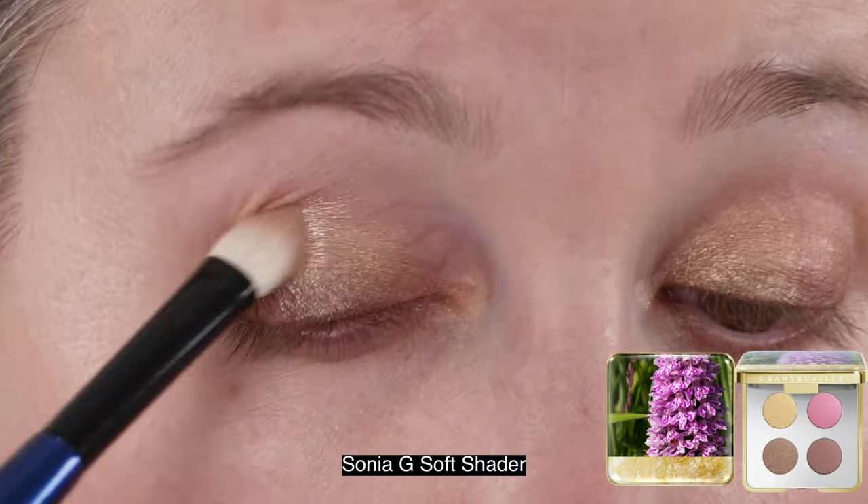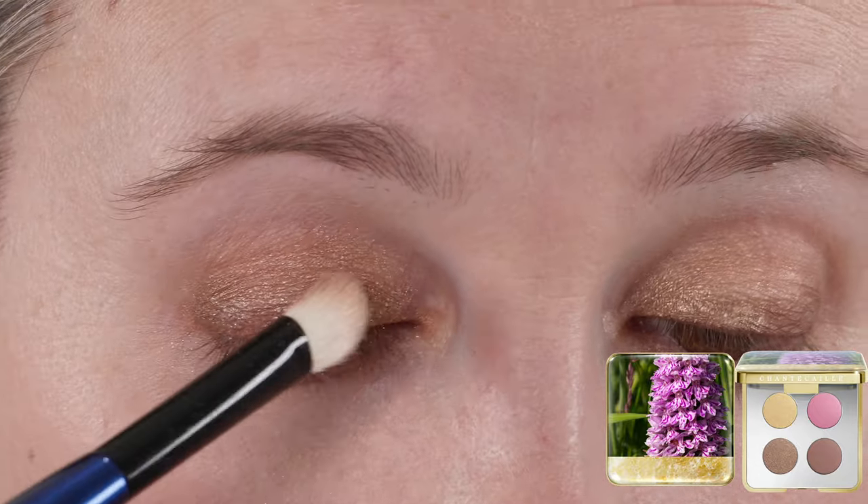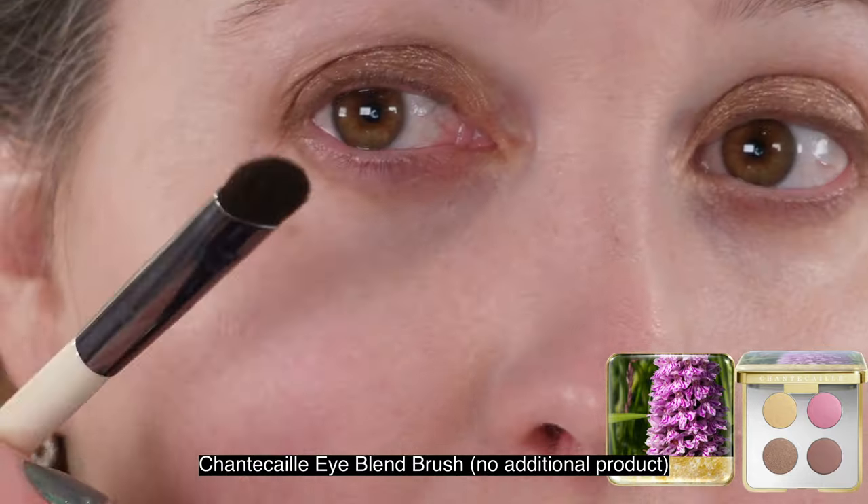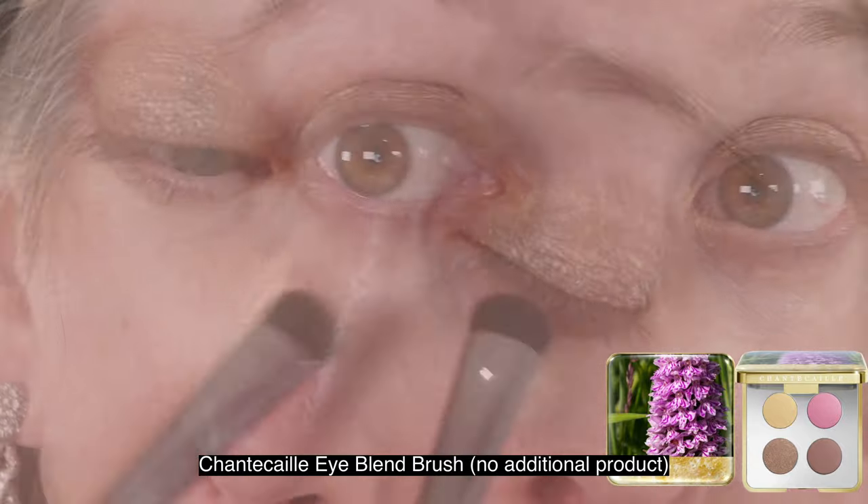Overall, if you're purchasing this quad, I think it's a very nice quad. We are seeing some similar color stories coming up soon, such as the Chanel spring quad. For me this was more about the packaging because I love floral packaging. Do think about what's worth it to you, and be aware that $2.34 of your $78 purchase price is what will be donated.